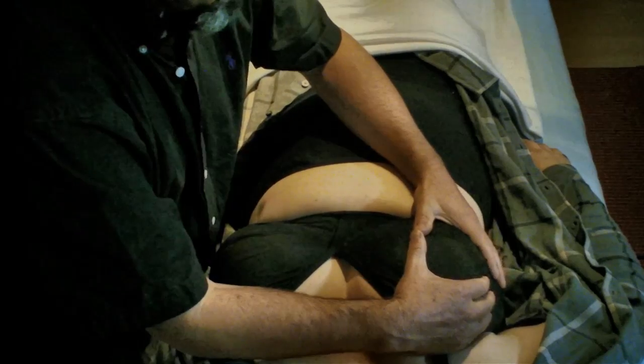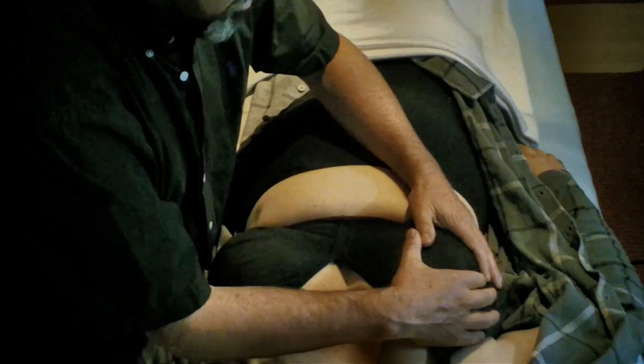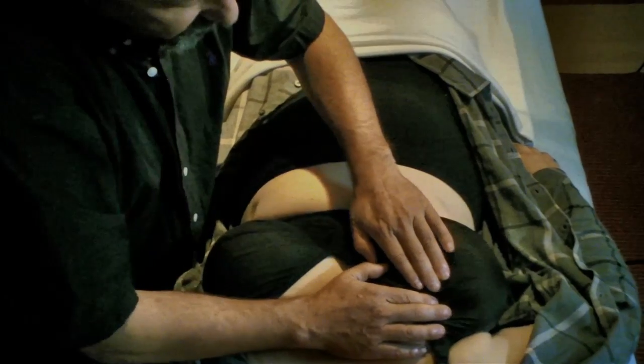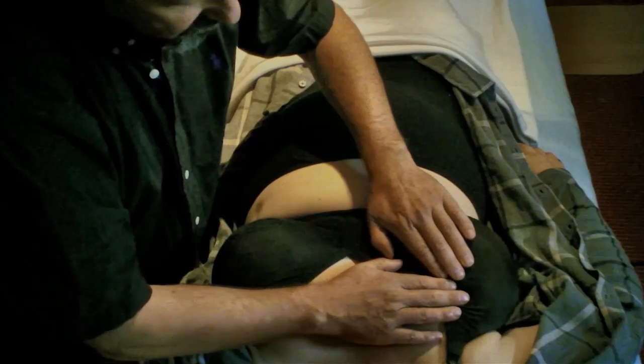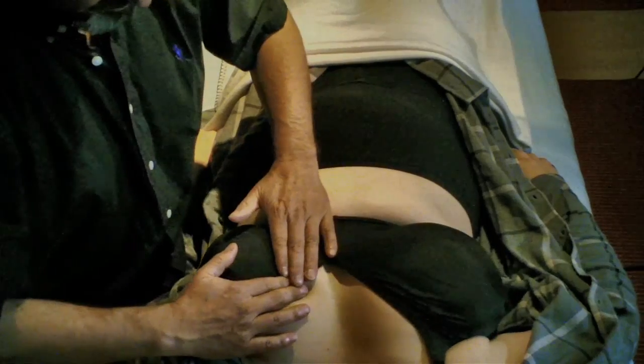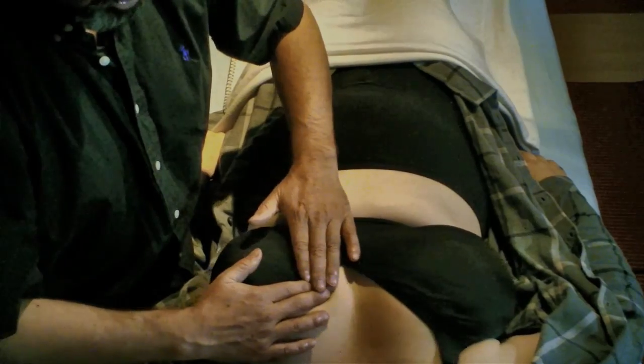Now I'm going to go inside the gland, a bit deeper, to see if there are some areas of stagnation. But you can see the breast is quite soft now — not as soft as the other side. This side is very much more liquid.